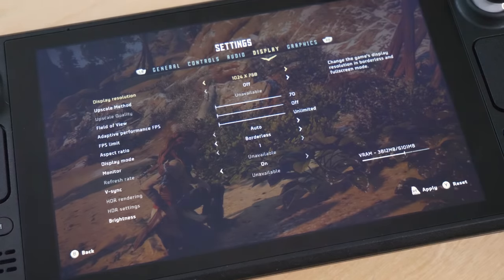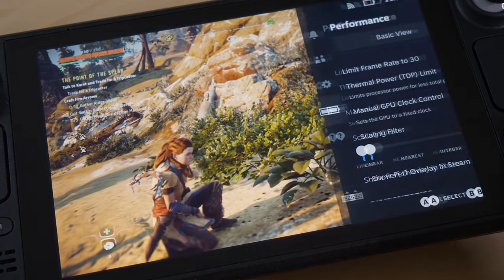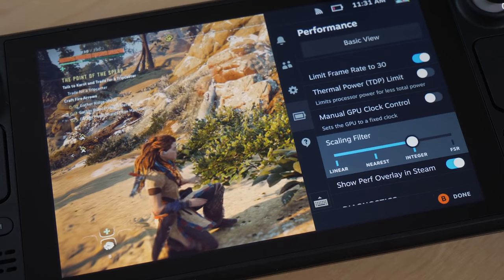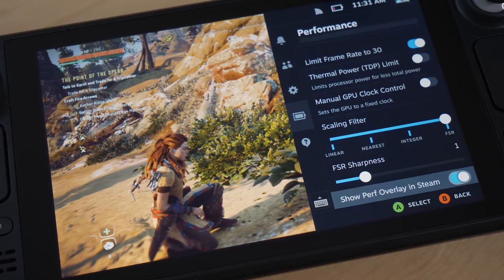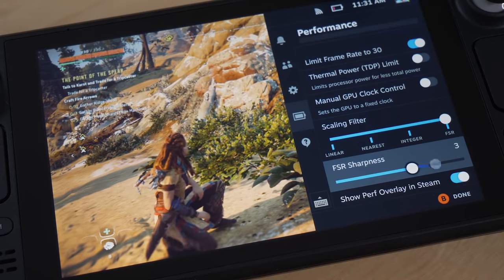FSR — FidelityFX Super Resolution. Essentially you can choose the display resolution in-game, and FSR then scales it up to the screen's native pixel count, and you can adjust the edge enhancement effect. It's still FSR, but somewhat different to normal in-game FSR, which should always be chosen in preference to this one in my opinion. In-game FSR usually works on the 3D content only, leaving HUD elements at native res. The system-level FSR, though, upscales everything, which is not ideal.